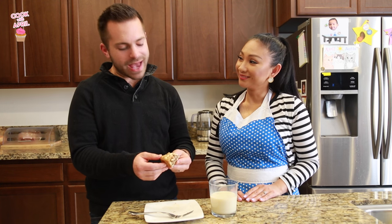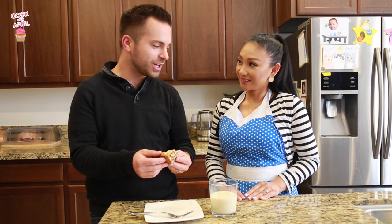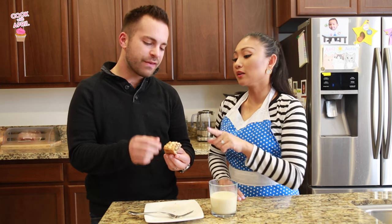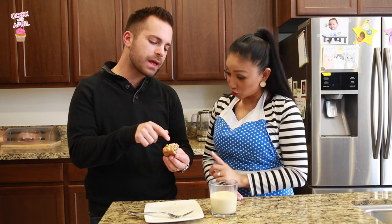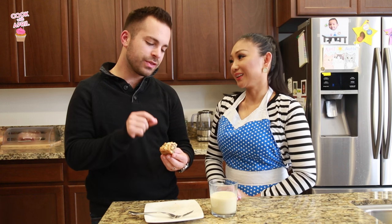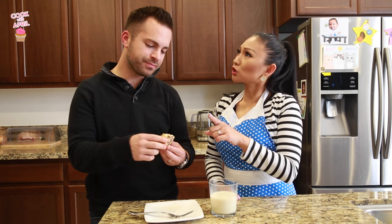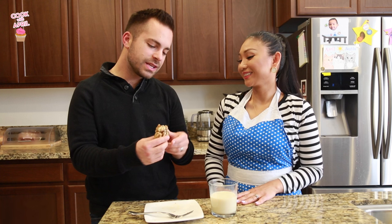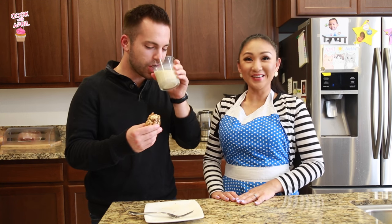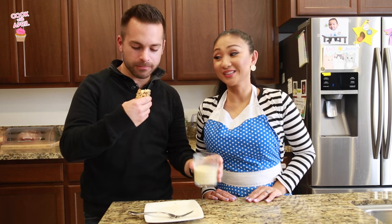Now that I'm analyzing this blondie, probably chocolate chips wouldn't have worked in here, maybe. I mean, maybe it would have. Instead of white chocolate, it could have been milk chocolate. But I feel like the white chocolate complements the butterscotch really well. It could be butterscotch and milk chocolate too if you want. Even though I would have liked chocolate, I'm still going to finish this because it's delicious. I think it's really good, you guys.